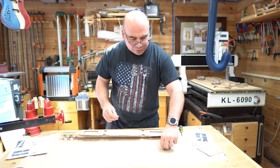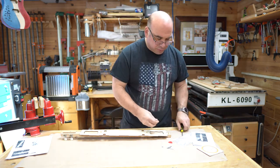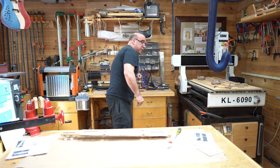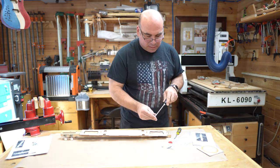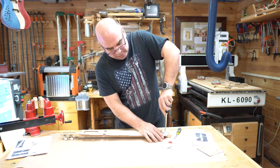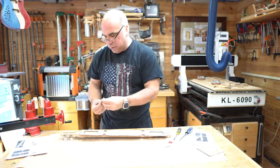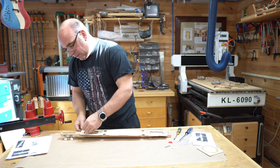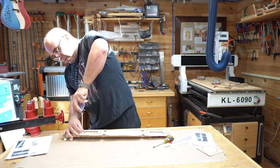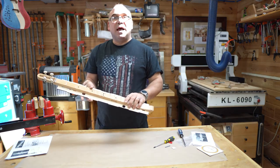Then we take our screws and washers — washer on the screw — and screw this in. This will require a number two Phillips screwdriver. We'll do one hole at the top and one at the bottom, take the other screw, finish that, and there we go — the top is attached.